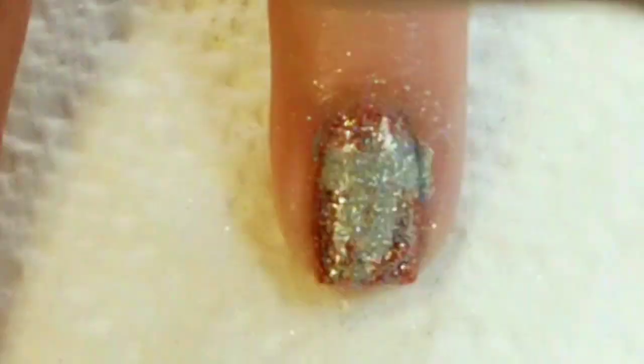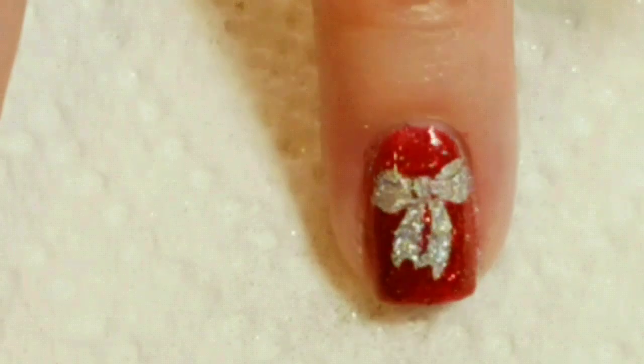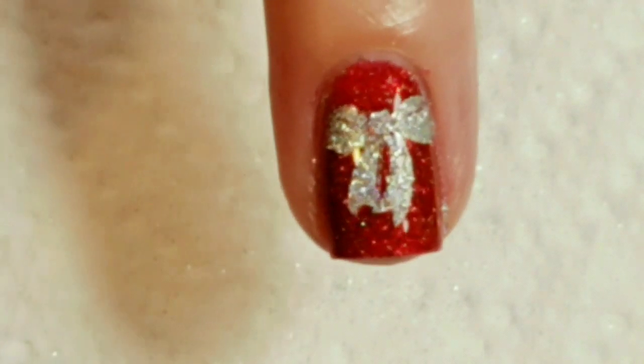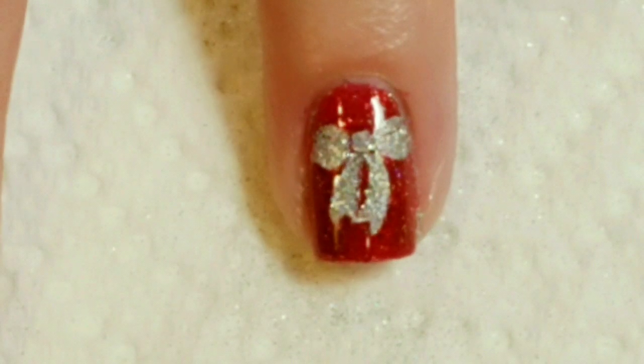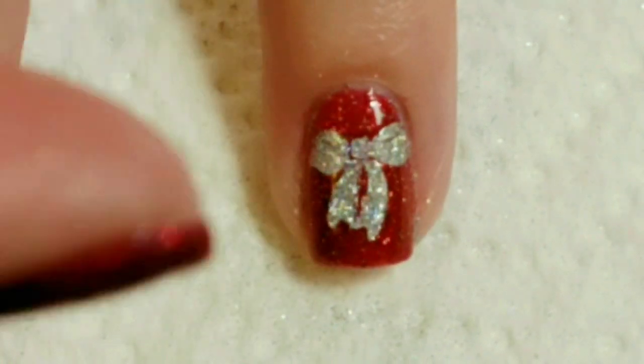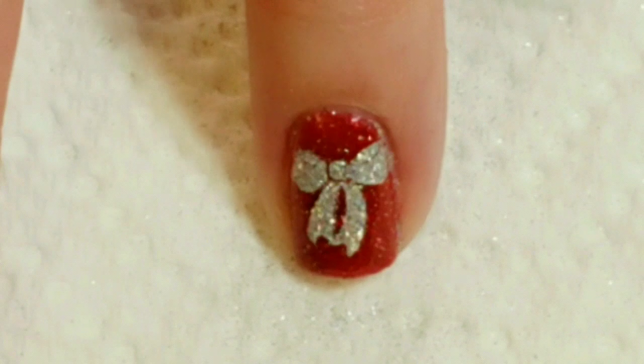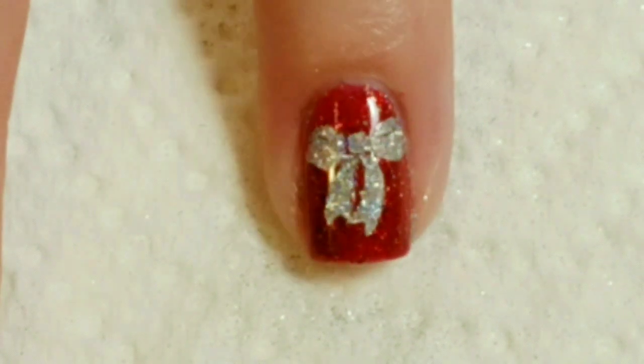After a couple of minutes you can just brush away the glitter and you've got a perfectly glittered image. I'm just going to clean up around the edges a little bit more, get rid of all this messy glitter, and put a top coat on. And then I'll be right back.